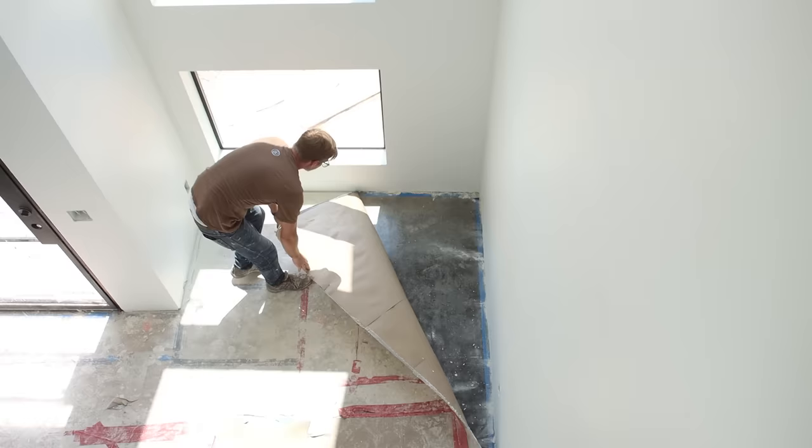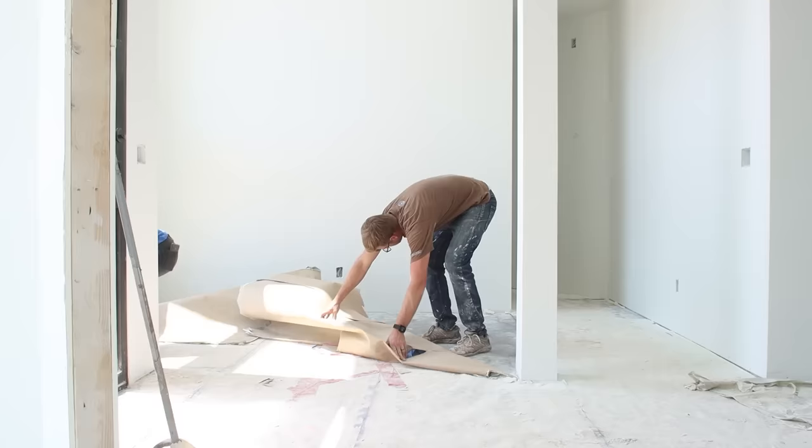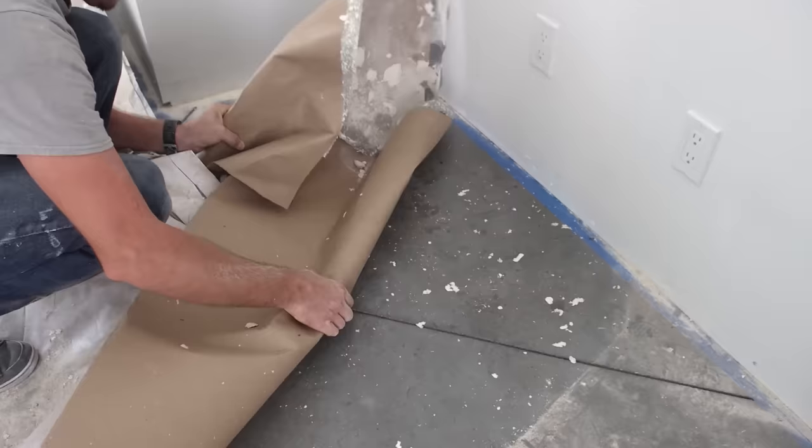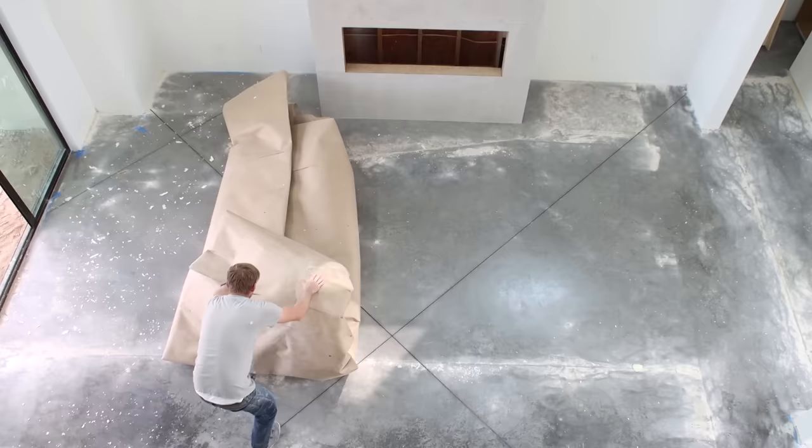Ram Board is a heavy-duty paper product almost closer to cardboard, offering a lot more protection against scrapes and impacts versus regular flooring paper. It was almost completely covered in spray foam insulation, joint compound, and paint — which Bryce and I are responsible for. When it was finally time to pull back the protective covering, I was more than a little nervous. I'm happy to report that the Ram Board did its job very well. Despite multiple trades and dozens of workers in the house, the sealed concrete floors still look as good as new.